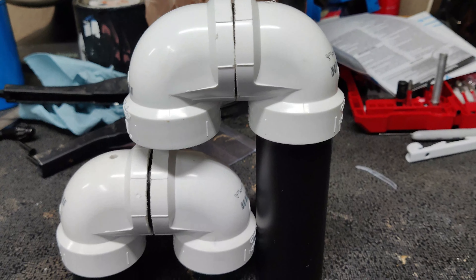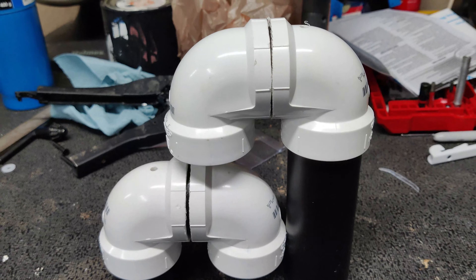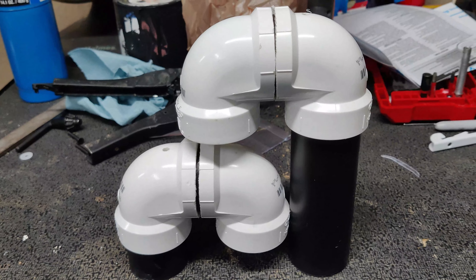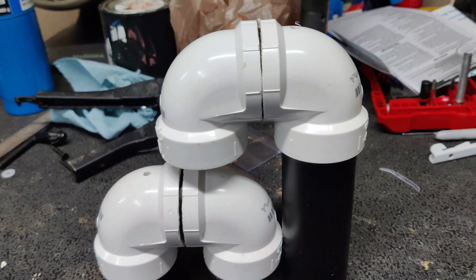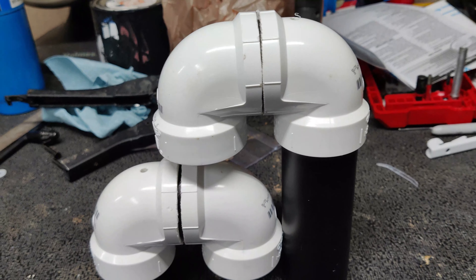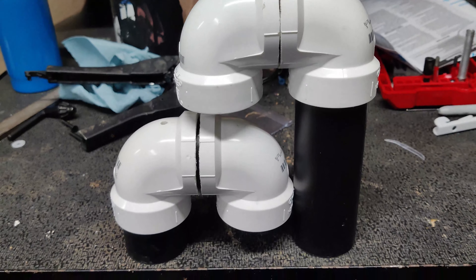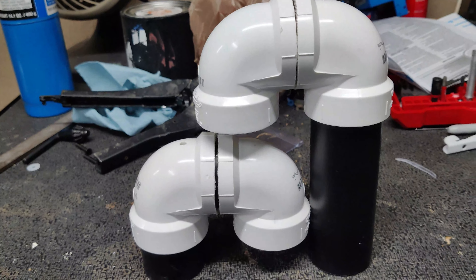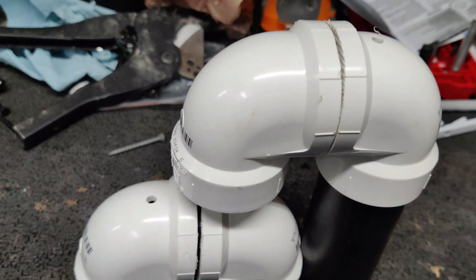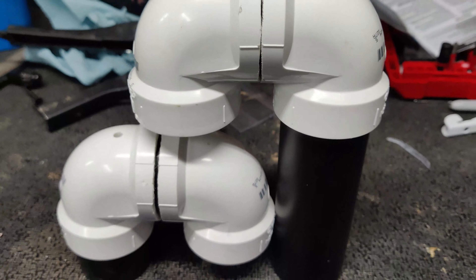Here is the Durso's I just made for my overflow box. I posted a video about a week ago where I put one Durso in my tallest standpipe and that absolutely quieted it down, but I'm still getting a little noise probably from the main drain. So what I've done is make a double Durso so both drains will be on a Durso. As you can see, I've got a vent hole to bleed out the air in both of these.